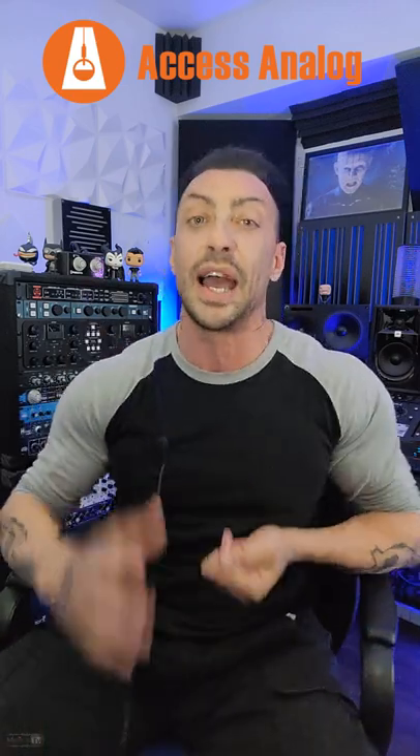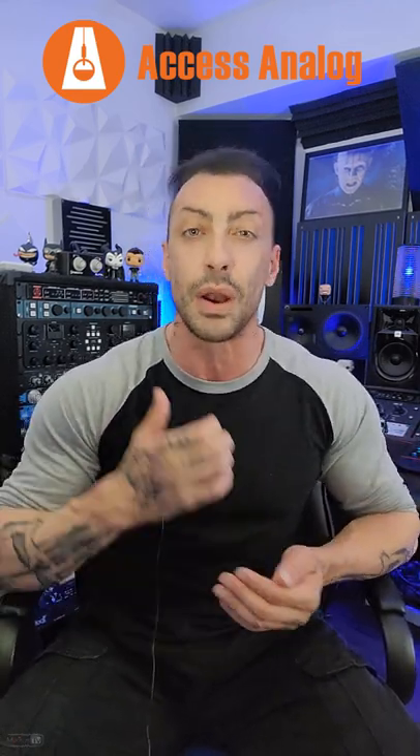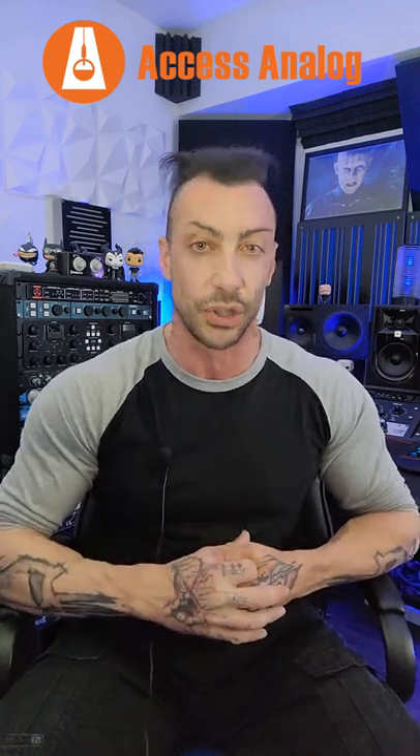Would you like to mix or master your music using all this and more, but you don't have the money to buy it? With XS Analog, you can use real analog gear remotely via internet through your DAW, turning real knobs via robotics of over $200,000 of gear, both vintage and modern pieces.